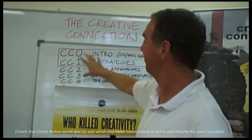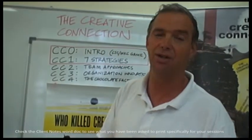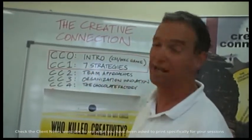You'll be asked to possibly focus on two of the sessions that we're running: CC0, which is the introductory session — the Who Killed Creativity CSI game — and CC1, which is more of the workshop covering the seven strategies.